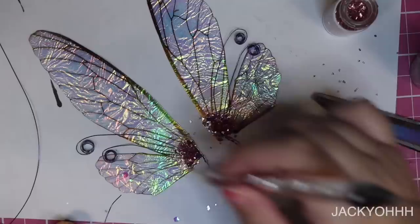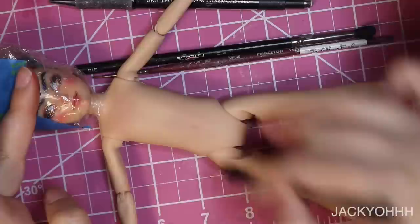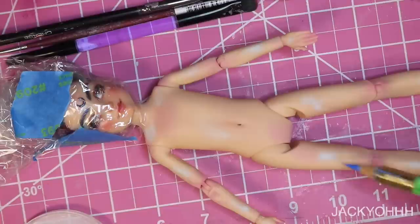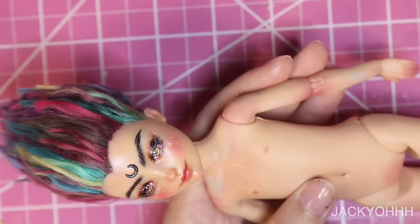The wings came out pretty good — I swear this is the easiest method ever. Moving on to the body, I'm blushing it with the same tones I used on the face. I wanted him to have a constellation on his chest, so I chose the zodiac sign for Cancer because that's my zodiac sign, and I'm painting that in with gold paint.